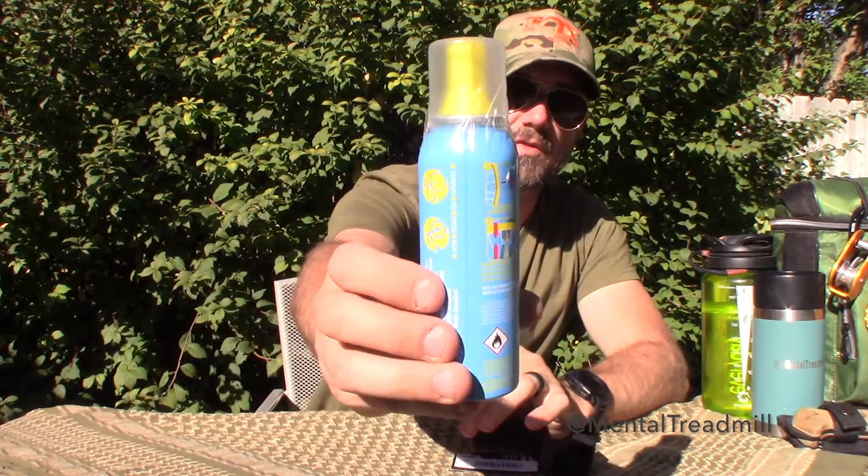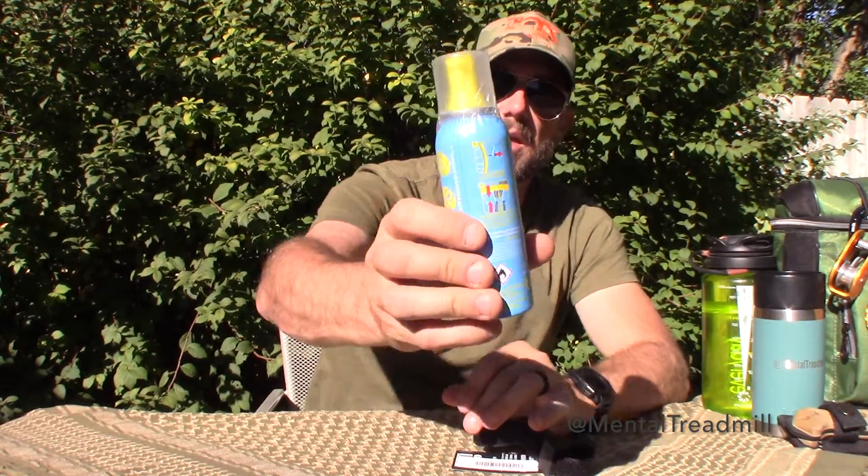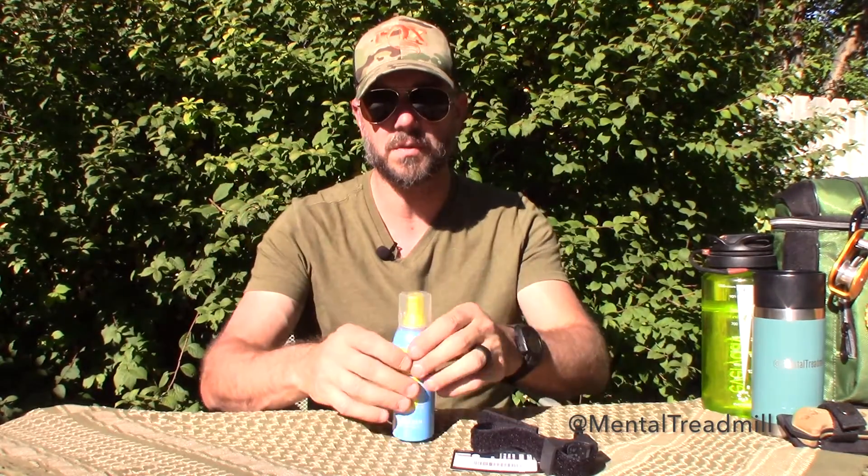There's a whole list of instructions on the back. It tells you to have the wheel valve at the 12 o'clock position, insert this, and push down on the yellow part while you push the can up. Once the tire is full, spin the wheel — let the sealant get into any holes and seal you up.